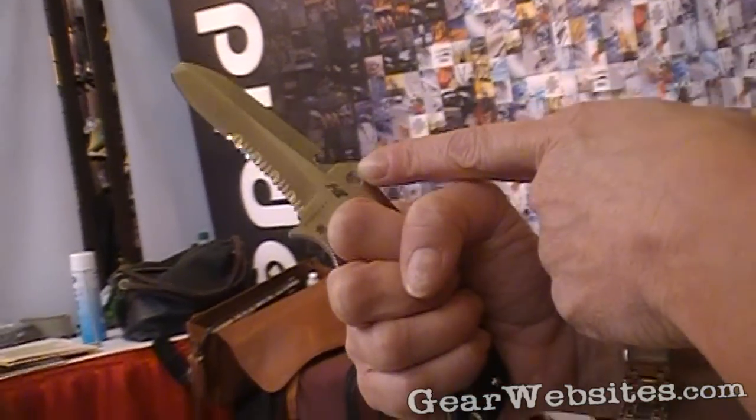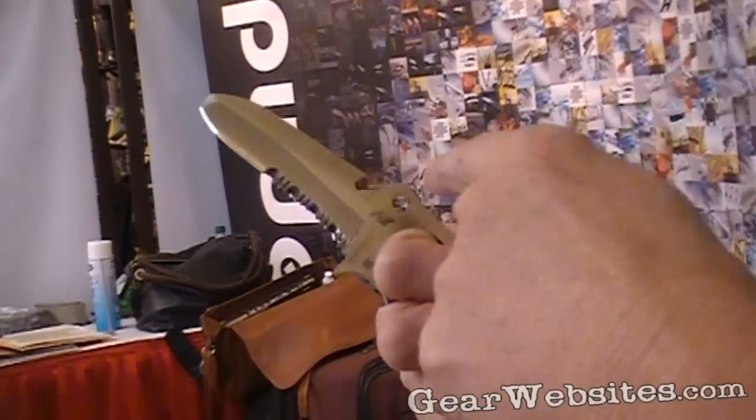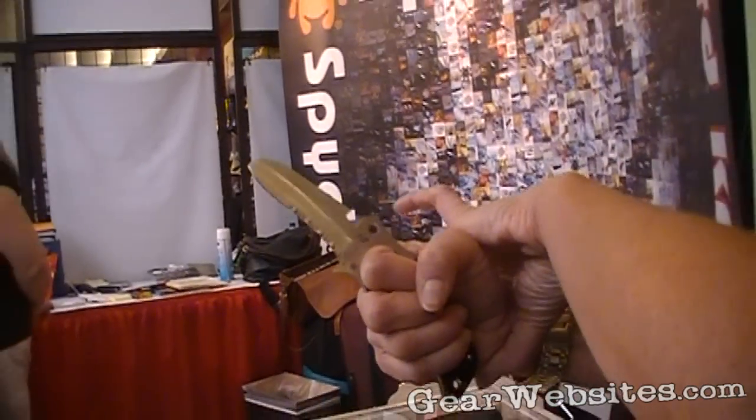There is also a hole in the front — again, that's an indication that it's a Spyderco product. That also allows you, if you're interested, to put a small wrist lanyard through this hole.